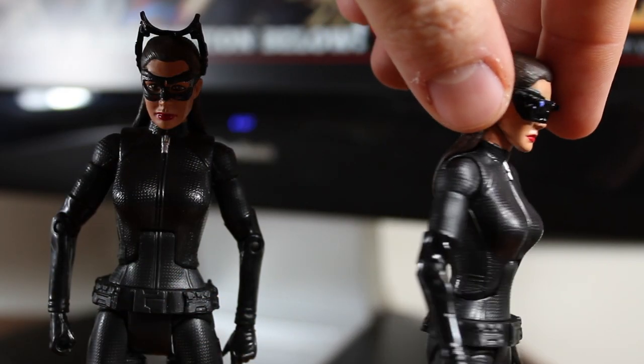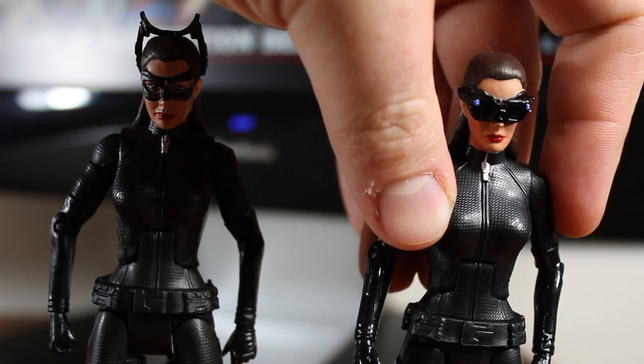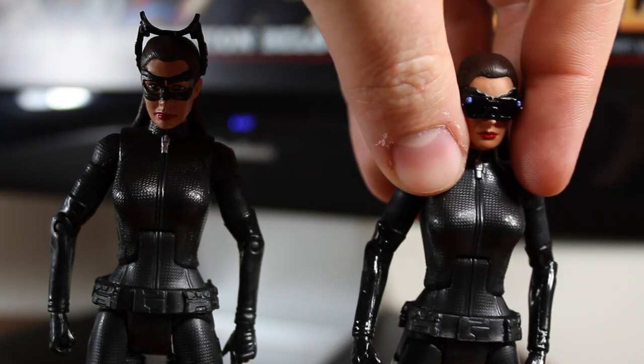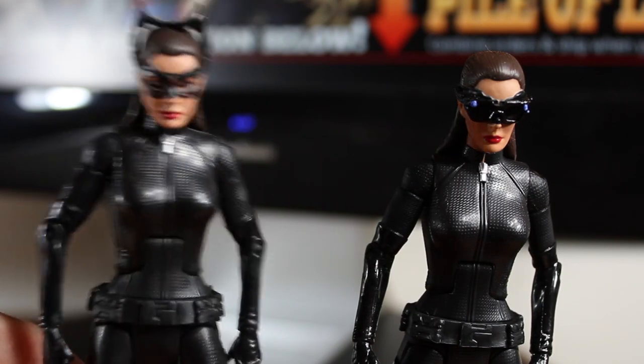But still, this is a really good Catwoman figure — just a different looking face. This is more of an action-y looking Catwoman while the other one is more for looks, if that makes any sense.